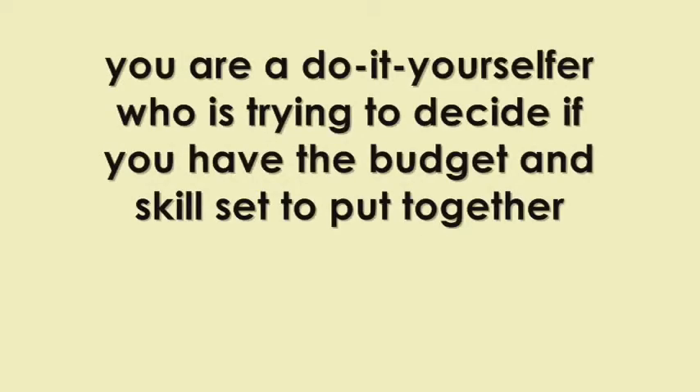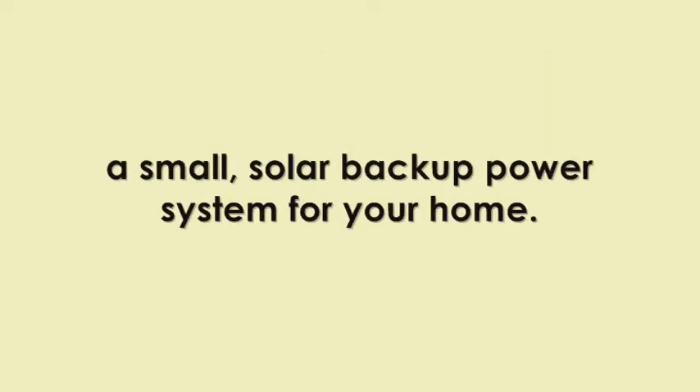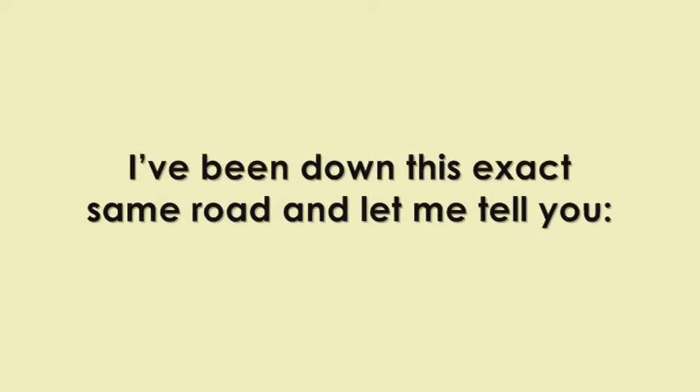Let's get straight to the point. You are a do-it-yourselfer who is trying to decide if you have the budget and skill set to put together a small solar backup power system for your home. I've been down this exact same road and let me tell you, you can.